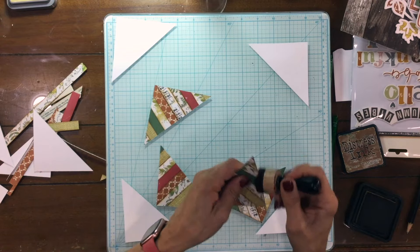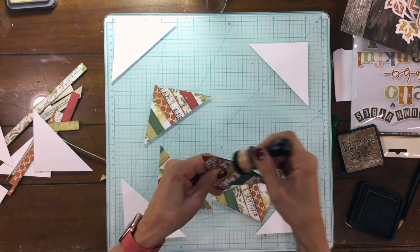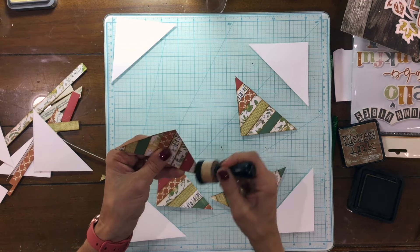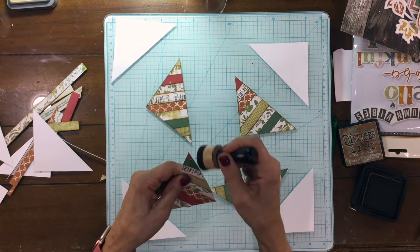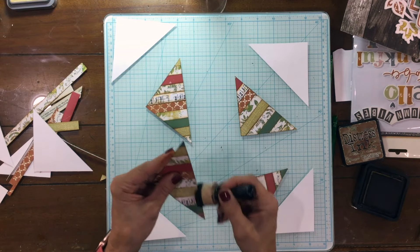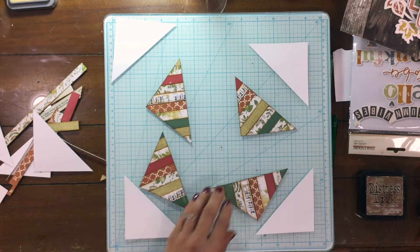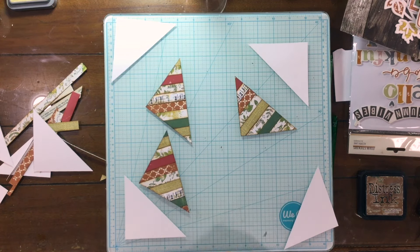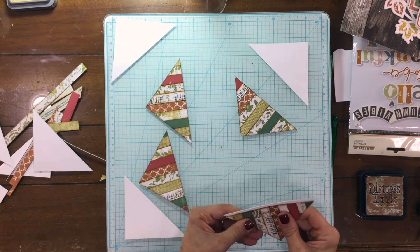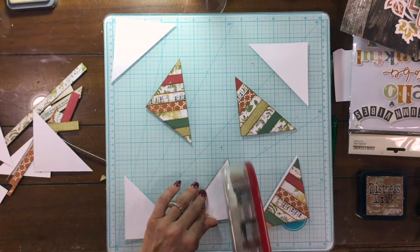I used Distress Ink in Vintage Photo and inked the edges of all of those triangles. I also cut out some white triangles to go behind them, because since the cut file was backed with pattern paper, I thought it would look best to have a white border all along the edge that would kind of match in with the cut file. You'll see what I mean when I put these on the layout.